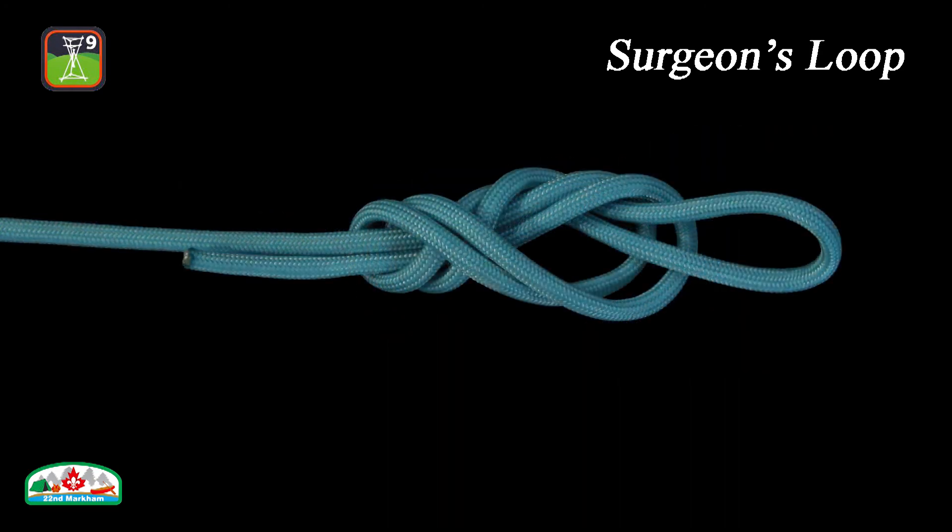The advantage of the surgeon's loop is that it is reliable, easy to learn, and retains a high proportion of the rated line strength according to some sources.